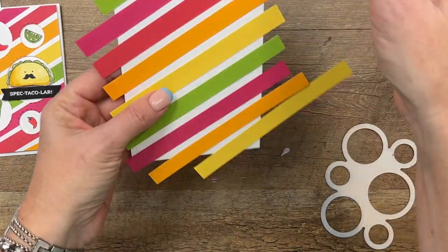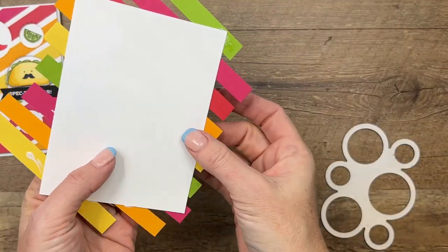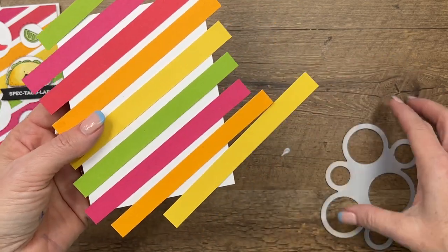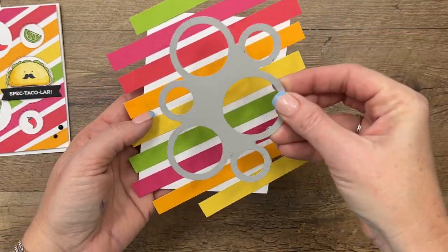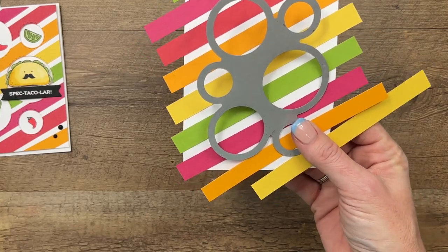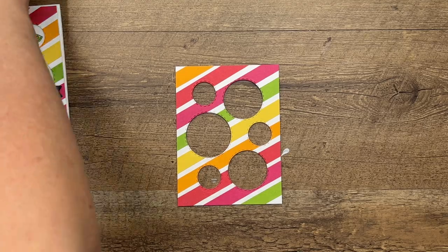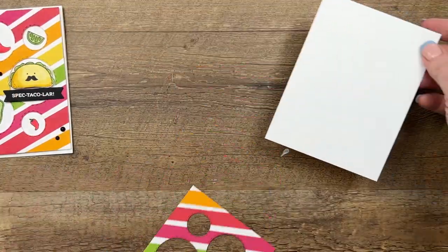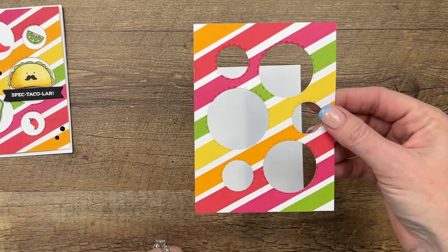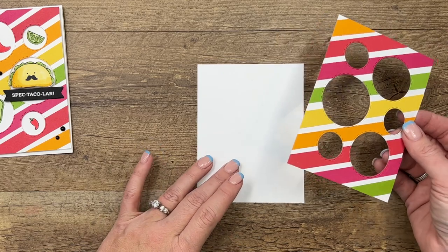You're going to want to let that sit and dry for about five minutes, then take your scissors or your trimmer and cut off all the ends so it's even with your white cardstock. Then take your Picture This die, put that in the middle, run it through your cut and emboss machine, and this is what you end up with — a bright, fun little rainbow. It reminds me of that gum we used to chew when we were kids.